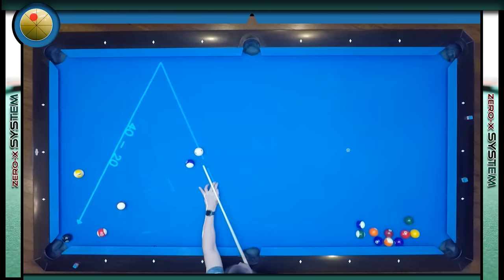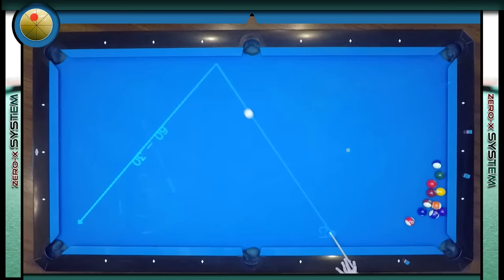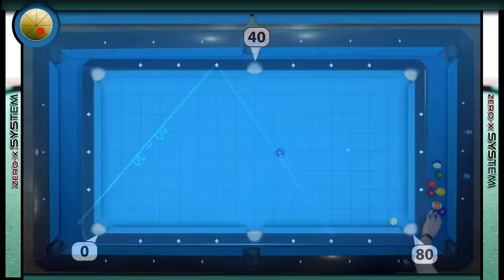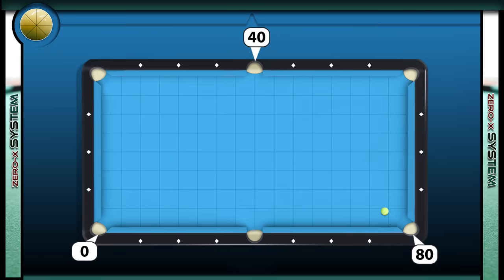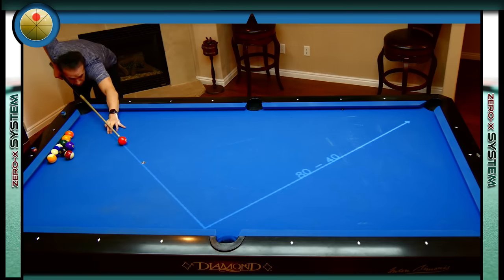Once you get familiar with these paths it will also help your kick shots as well as your banks. Now it looks like the ball is on the 60-30 path. When we talk about the ball being on a path, the path is created from diamond to diamond, not the cushions in front of the diamond. So no matter where the ball is on the path you can still use your target as a reference point. Now the cue ball is on the 80-40 path, so we're going to shoot toward 40 to send the cue ball to zero, aiming toward the back of the side pocket so the cue ball will strike the cushion right next to the pocket.